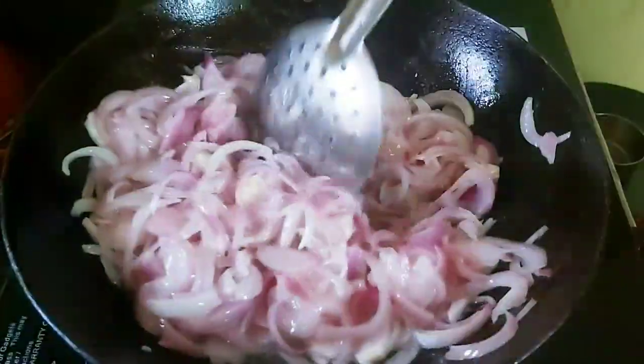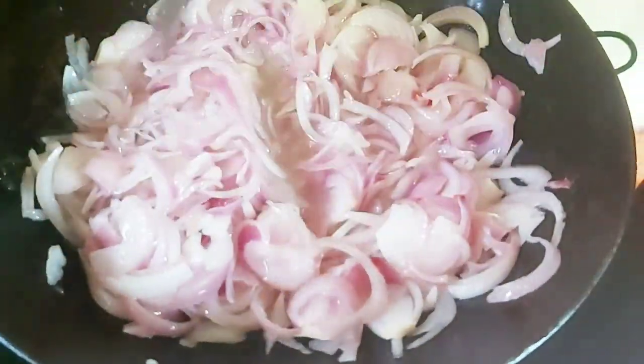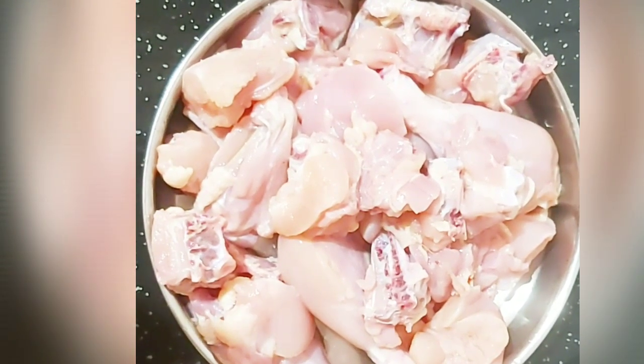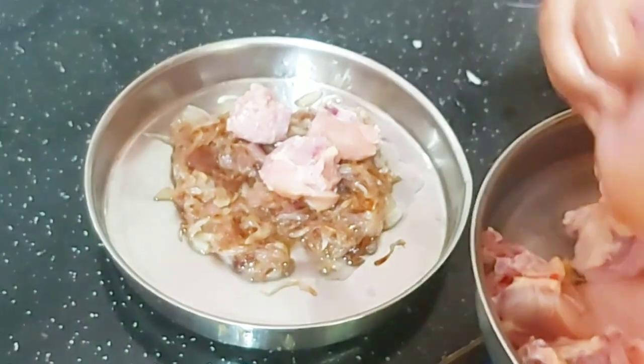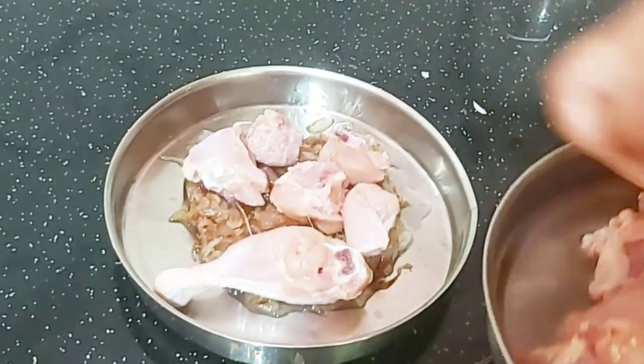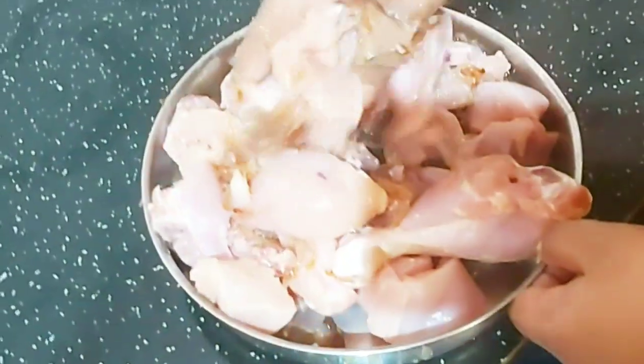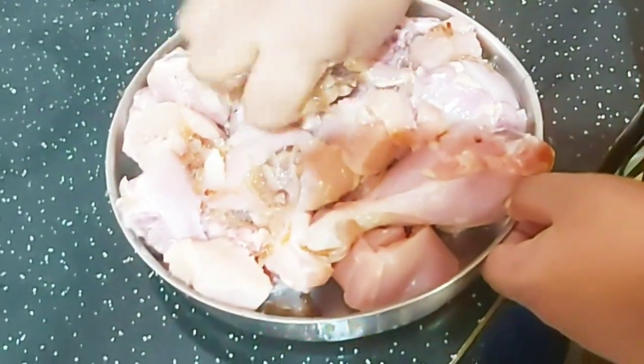I will add 1 tablespoon of the vegetable and mix it up. I am going to fry it and get a golden color. We are going to cook the chicken in the pan and mix it. This is done in the oven and the oven is started.